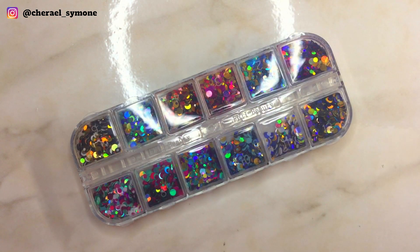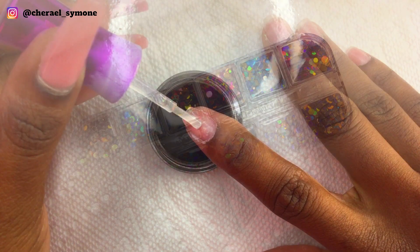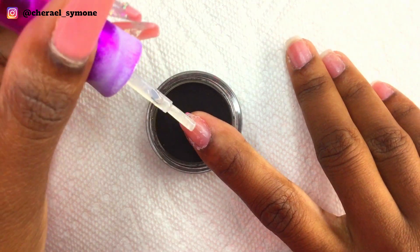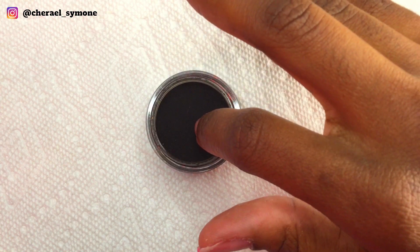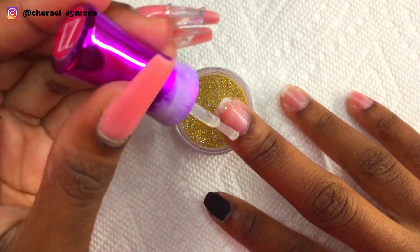I'll also be using these circular glitters today. On the index finger I apply a thin layer of base to the whole nail and then dipped it into the black dip powder. As you all may know, black dip powders are sometimes very difficult to deal with, and this one is no exception — it actually stained my nails a bit.